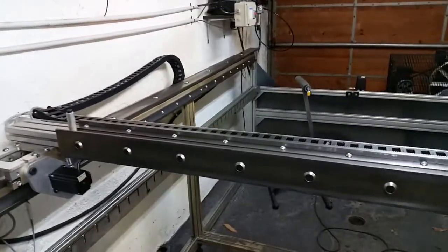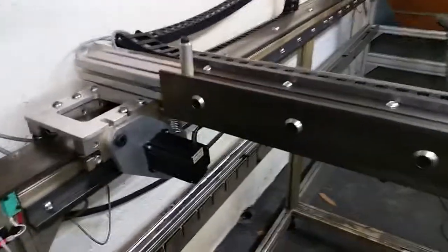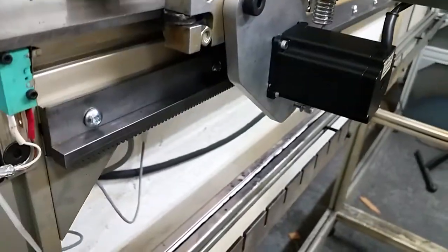So here's an update. I changed the drive system to the rack and pinion from CNC Router Parts. I did have the Omega Drive there before, but now it's done here and the rack's there.